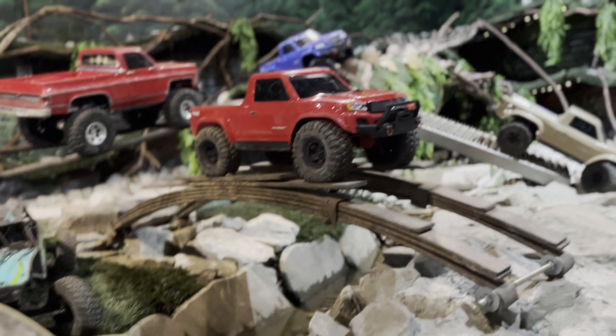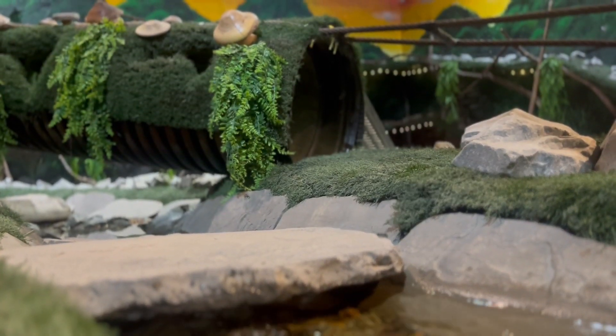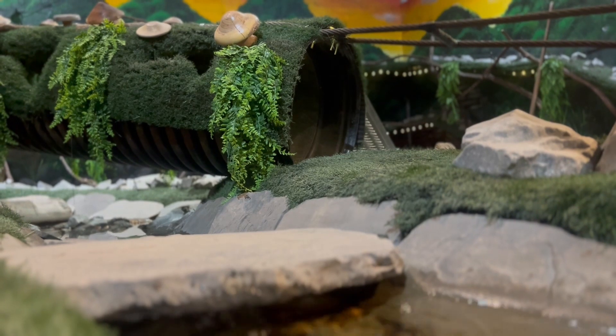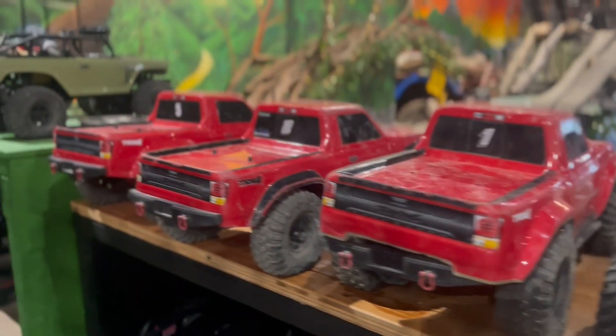This is basically pulling it out of the TV and putting it in front of them — and then they have to control it. There's not a video game in the world that's going to compete with this RC crawling course.